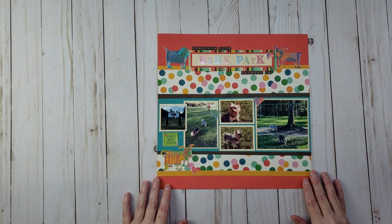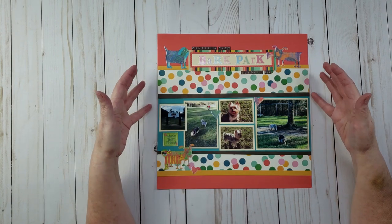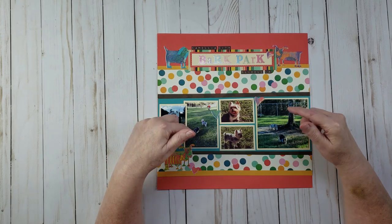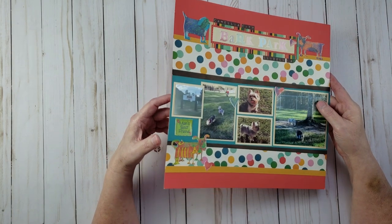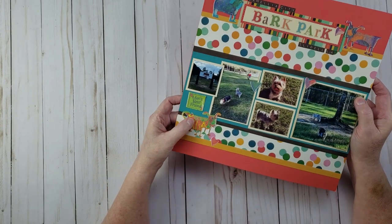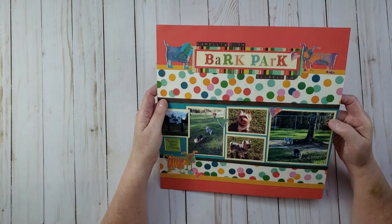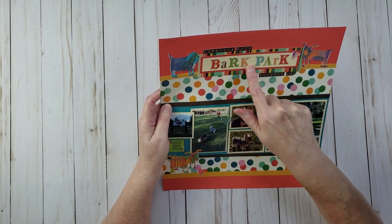Here's another dog park layout — this one is at the Camellia City Bark Park in Slidell, where I live now. They built the park in 2016, so it's fairly new, and my dogs just love going there. This layout is not dimensional at all — I created it at a crop and used some really old stickers from Dollar Tree when they sold Miss Elizabeth stickers and papers there.